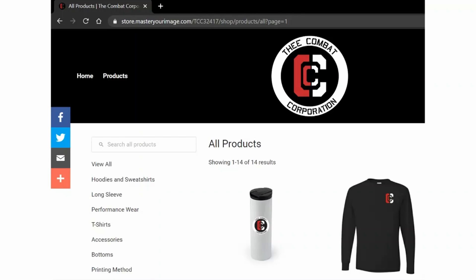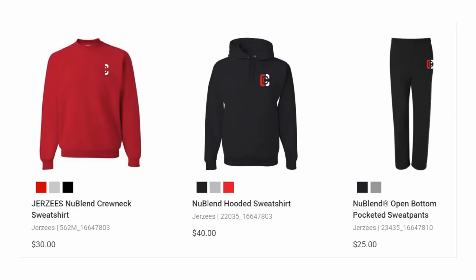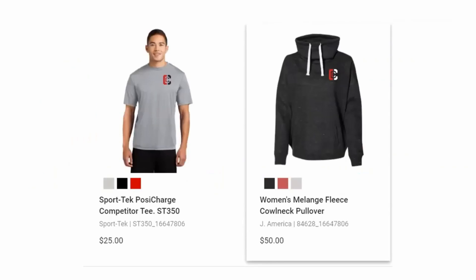All right folks, due to high demand, I now have an official merchandise store. By clicking the link in the description below, you can check out the wide array of stuff I have from shirts, sweatpants, hoodies, and even coffee mugs you can put your name on. All proceeds will go to my free youth athletic programs within my job, so please consider helping the cause. Thank you so much and have a good day.